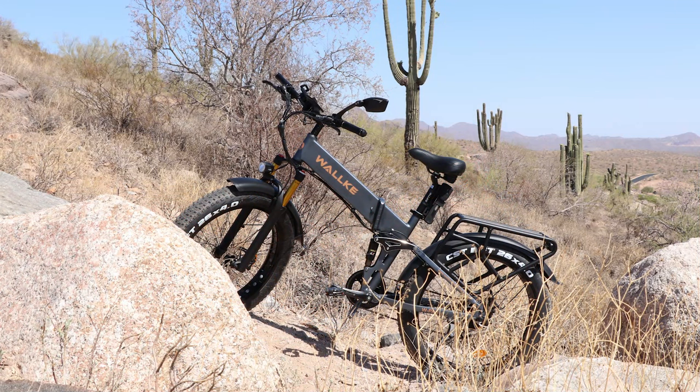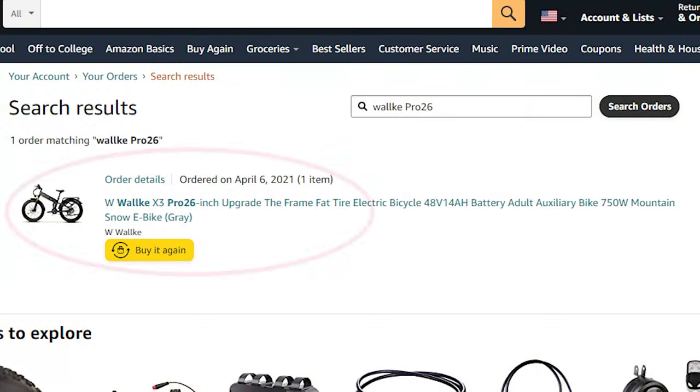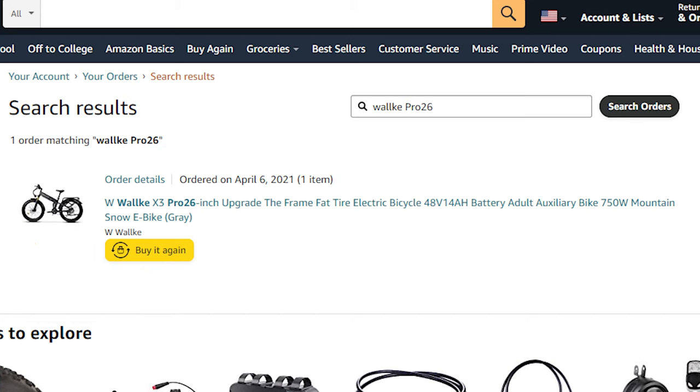Let me say upfront that I'm not paid or sponsored by Waukee. I purchased my bikes with my own money, and my opinions reflect my experiences with the bike and with the company. My first Waukee e-bike was purchased on Amazon, and that choice was based on extensive research I did at the time.